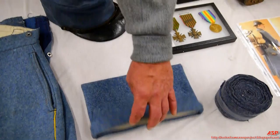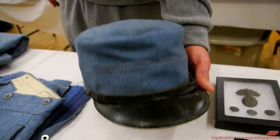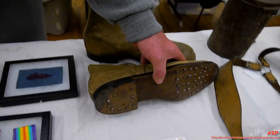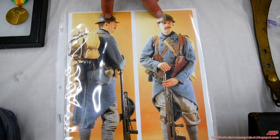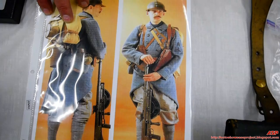Prior to wearing a steel helmet, this is the kepi in horizon blue — the primary headgear for French soldiers, at least the first two years of the war. They also used puttees for leggings, and here's their service shoe — hobnailed, with a slight heel plate and toe plate. Here's your typical French infantryman post-1916, wearing the steel helmet but otherwise the uniform I just described, including the long overcoat.